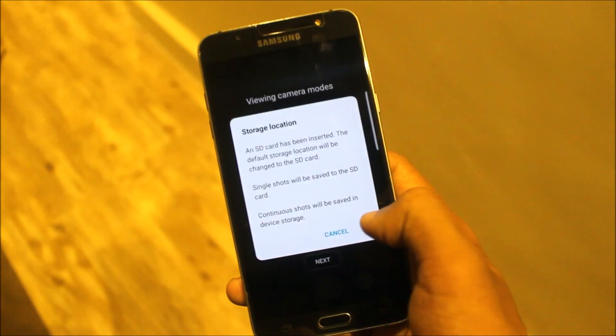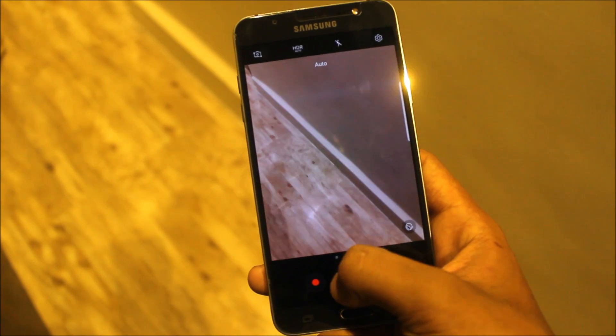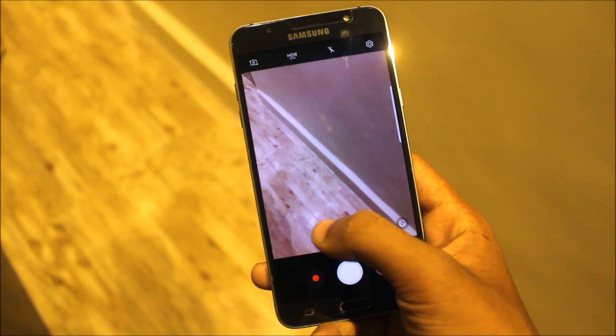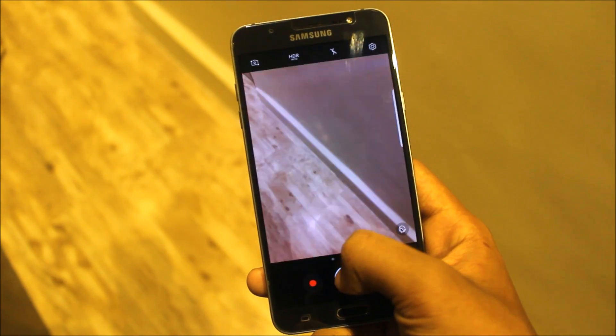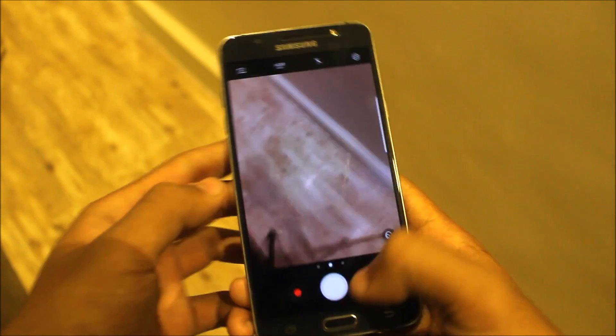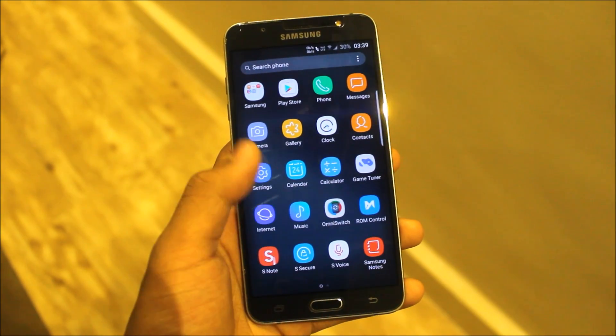The camera is the same — the Note 7 camera. It's not the S8 camera, it's the Note 7 camera. All those features work. You can click pictures and the flash is working. Here are some filters.